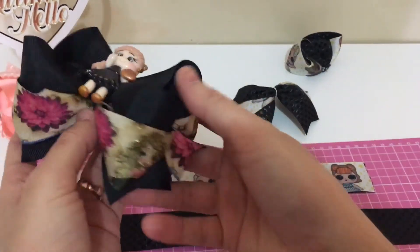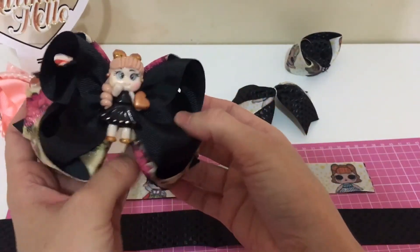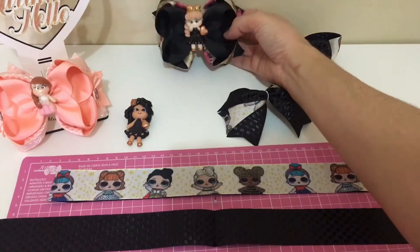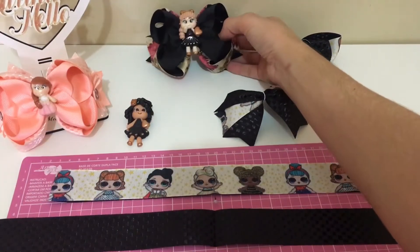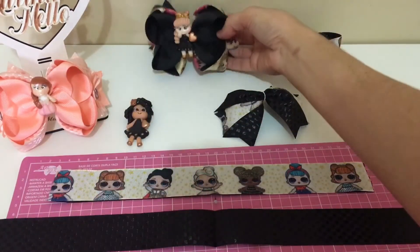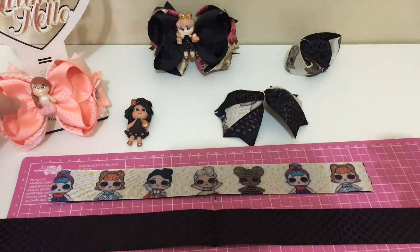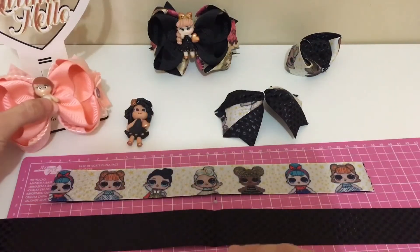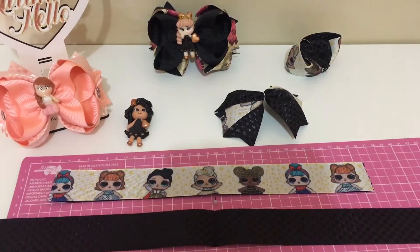Olha que linda essa fita! Lindo, né? Agora eu vou fazer outro com vocês. Esse aqui não tem lacinho na lateral. A encomenda que eu vou fazer também não tem esse lacinho na lateral. Dou crédito à artesã.